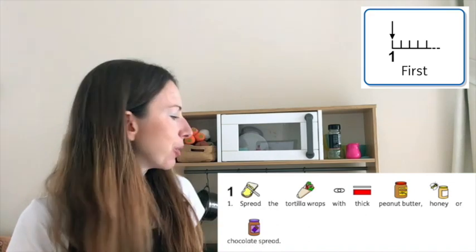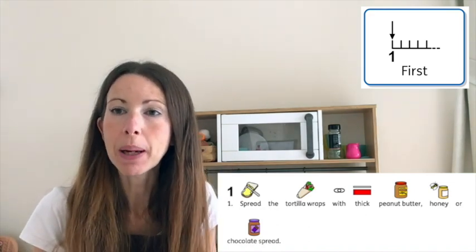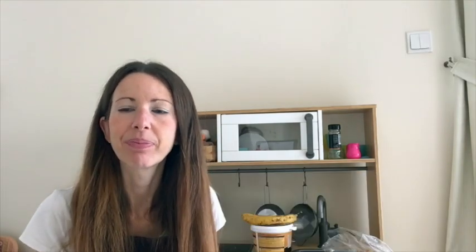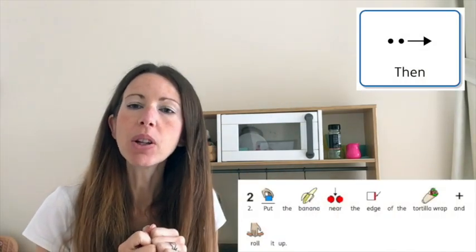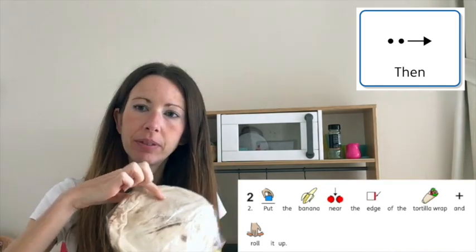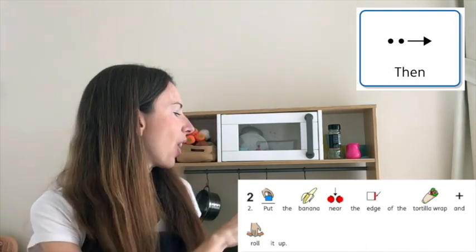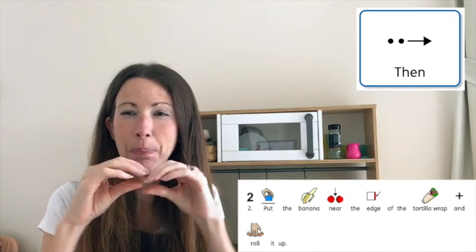First, you need to spread your tortilla wrap with your peanut butter, chocolate spread, or your honey. Make it nice and thick. Then put your banana just on the edge, right here, and you're going to start to roll it up and over the top of your banana.